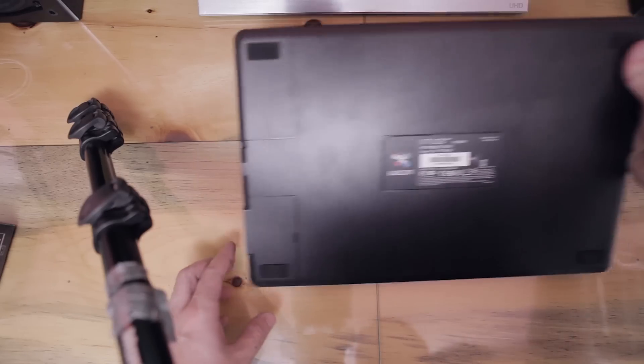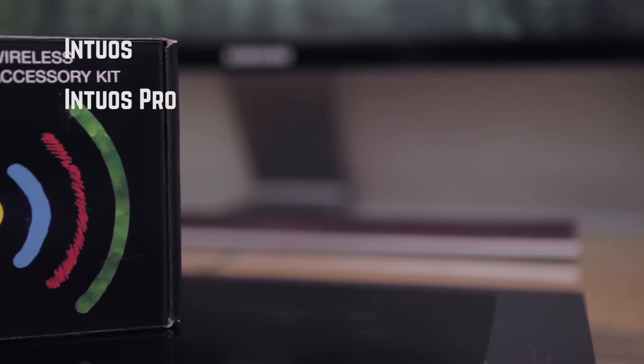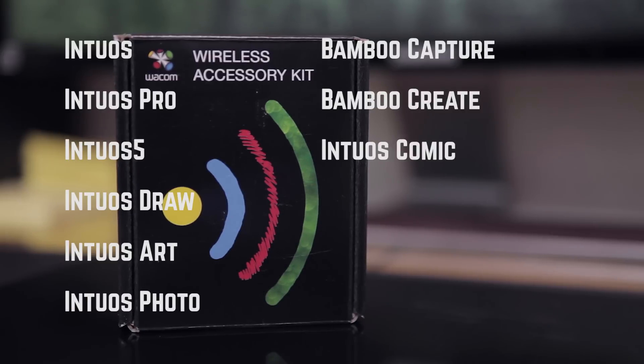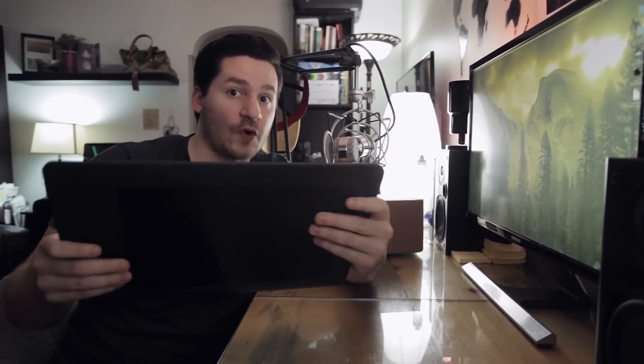It is battery powered. You do still need to use your USB cable to charge the battery that we're going to put into the tablet itself, the Wacom tablet. I'm using the Intuos Pro, medium size. These little WiFi transponders are compatible with the Intuos, the Intuos Pro, the Intuos 5, the Bamboo Capture, the Bamboo Create, the Intuos Draw, the Intuos Art, Intuos Photo, and Intuos Comic Series tablets. It's the same wireless kit that goes for all of those tablets.